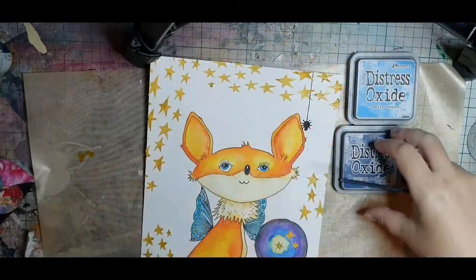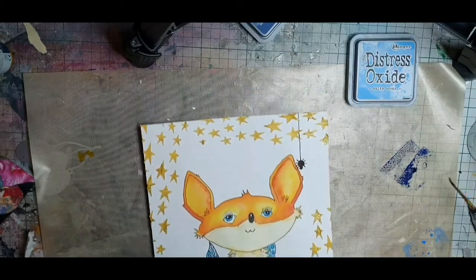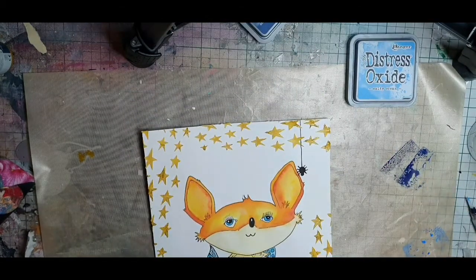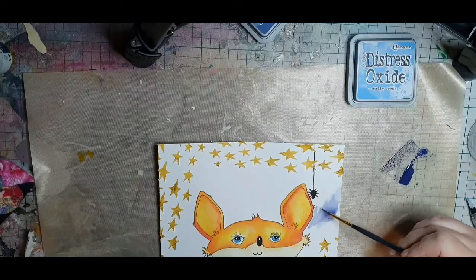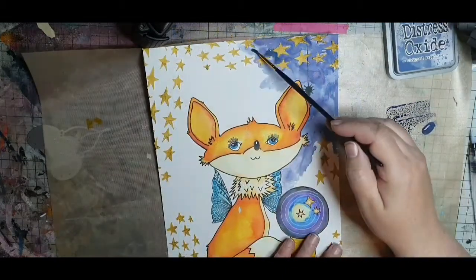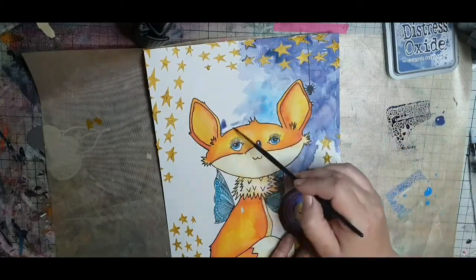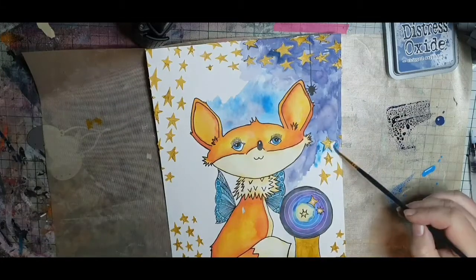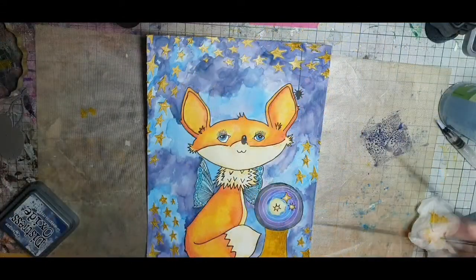For the background I'm using different shades of blue. Red and blue are on the opposite side of the color wheel, and I choose blues in the background to really make the fox pop, but not introducing any new colors. Keeping only these shades of color really helps this page to come together and feel calm, except for the contrast between red and blue. I'm using chipped sapphire and salty ocean to randomly color, switching between the two and the shades they make with water. If I color on a star it doesn't bother me, as I painted them in acrylics, so I can easily use a baby wipe to wipe the stars off.